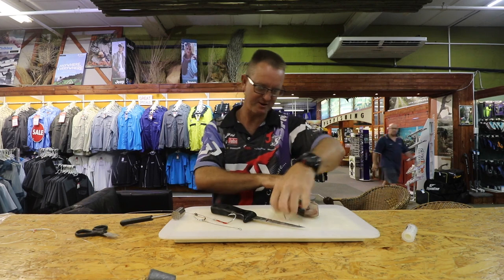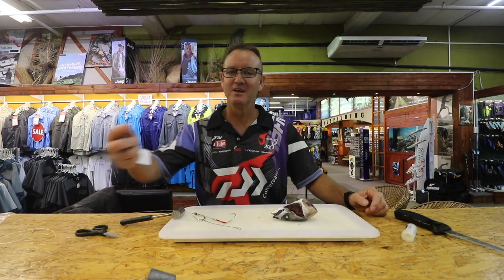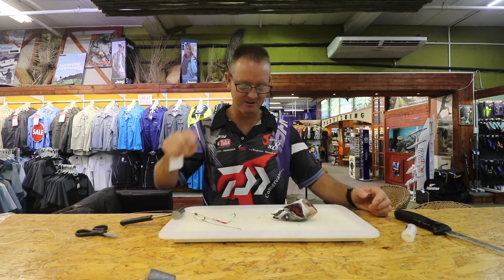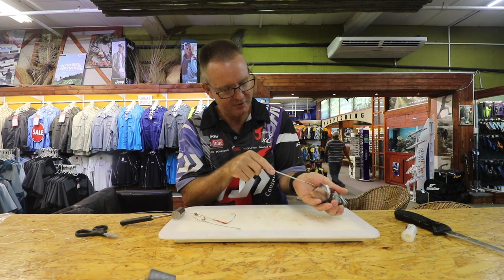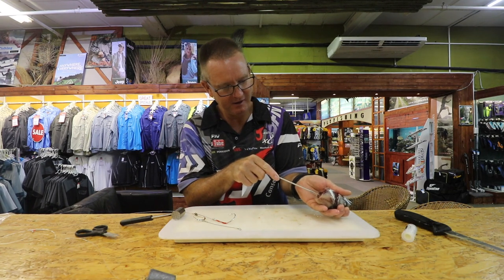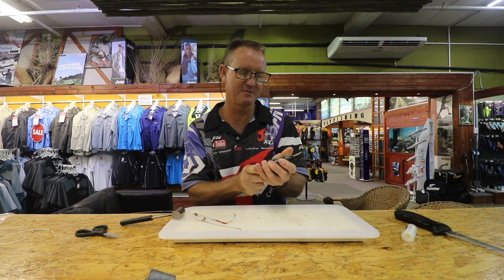Now all we're doing is exposing a lot more blood, a lot more smell as quickly as we can. So now what we do is we just take our dangle puller from the back through the middle area, and you just twist and push, twist and push until it comes out. There we go.